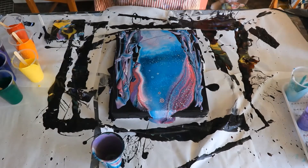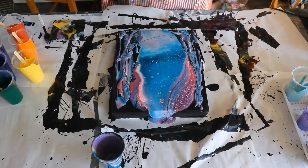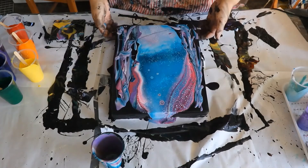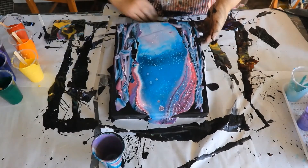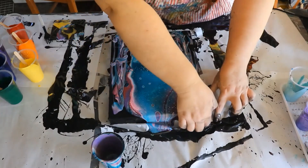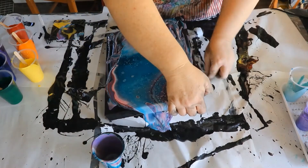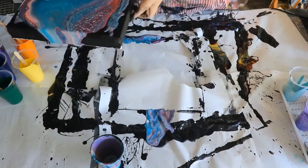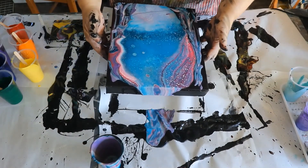I thought the cup looked so pretty on the inside. And again I didn't put the push pins in, so I'm struggling with the paper sticking to the bottom of the canvas.